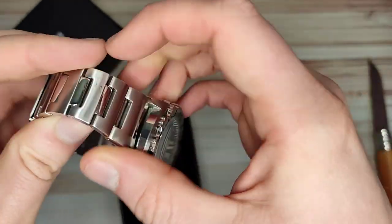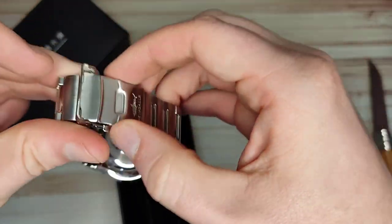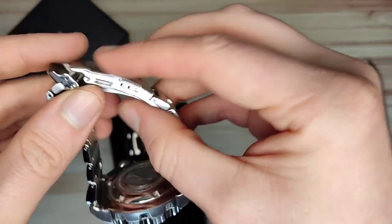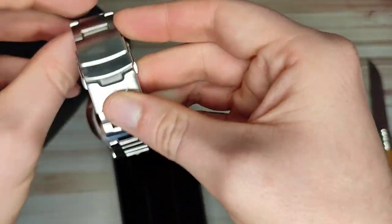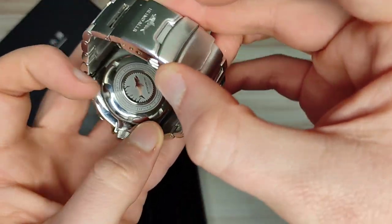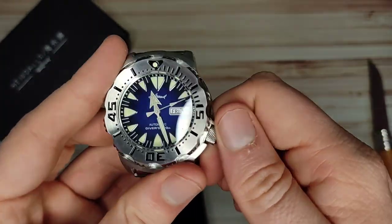Interesting looking bracelet as well, similar actually to another one I have — not by Heimdallar though. Machined clasp with double-pusher security, three micro-adjusts, signed Heimdallar clasp, signed crown, and signed case back — all stainless steel. I'll go through it fully in the review of course.